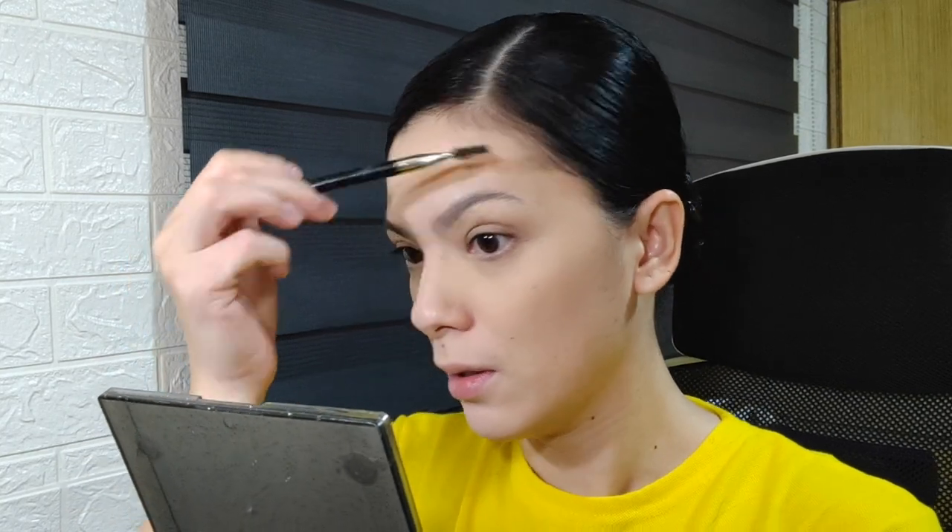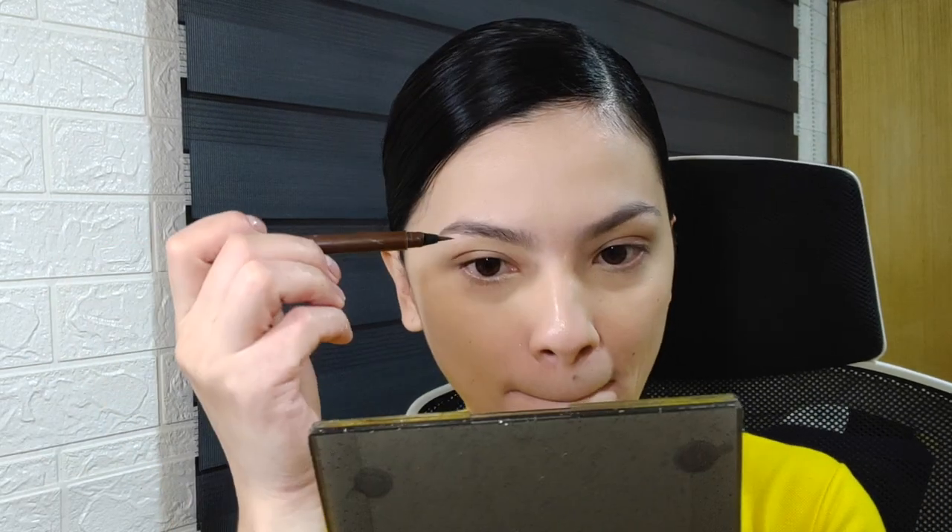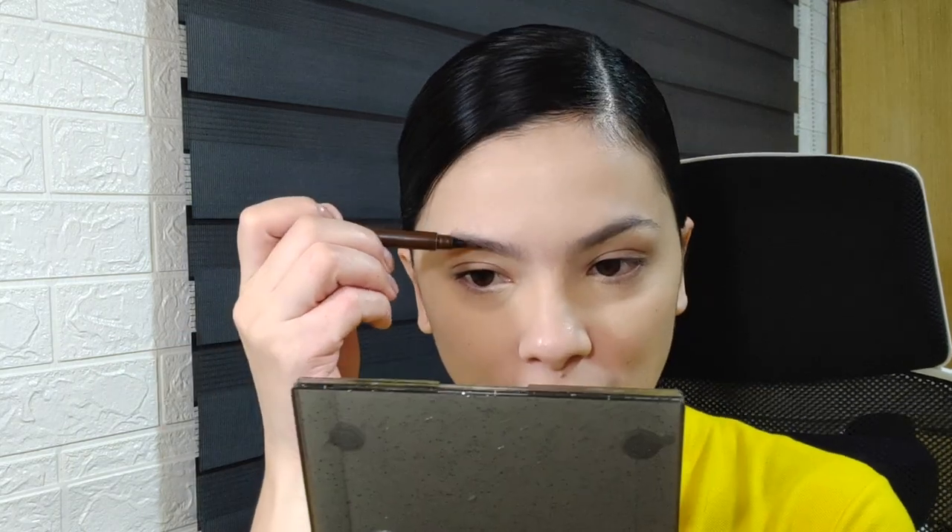Next is eyebrows. I'll just brush them up and go for a more natural look. This has been my long-time favorite: the K Palette 24 Hour Eyebrow Tattoo.